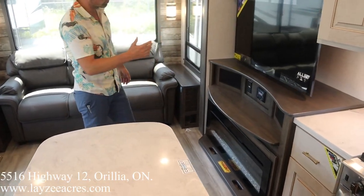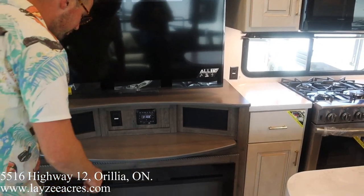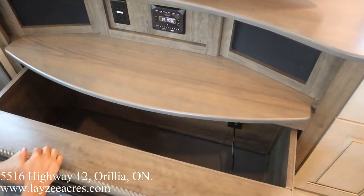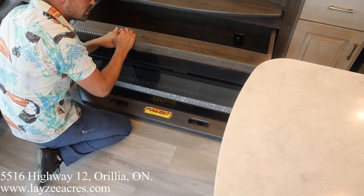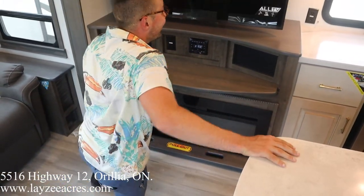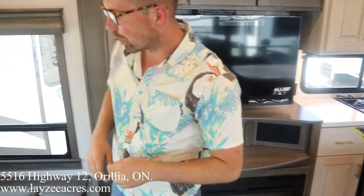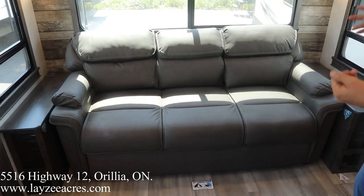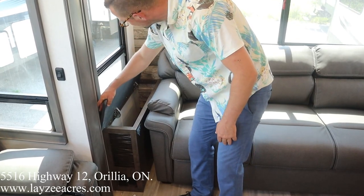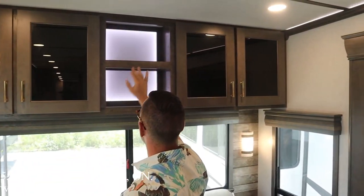The TV entertainment center is across from the theater seats. Behind the TV there's storage, radio, speakers, and a pull-out hidden storage compartment. Above is a smart TV. There's also a trifold couch that pulls into a bed for two. Receptacles and USB ports on each side of the couch, plus nicely backlit shelving throughout — a beautiful living space.